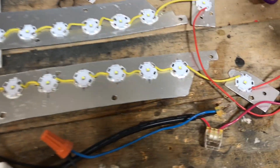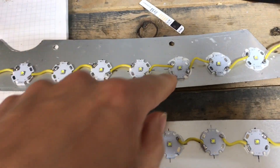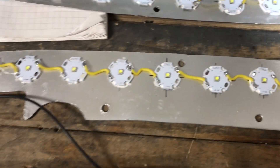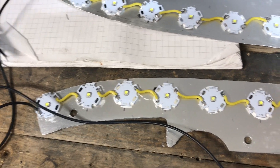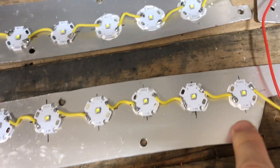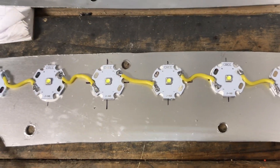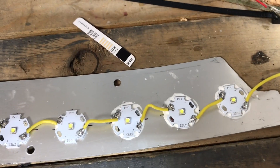I got them all wired up in series and mounted onto the boards. One of the things I figured out after the first couple of times with the epoxy was that it doesn't hold well to a flat surface, so some of these came loose. I had to take them off and grind them with a grinding stone on a Dremel on both sides — the LED side and the board side — just to rough it up so the epoxy has a better substrate to stick to.